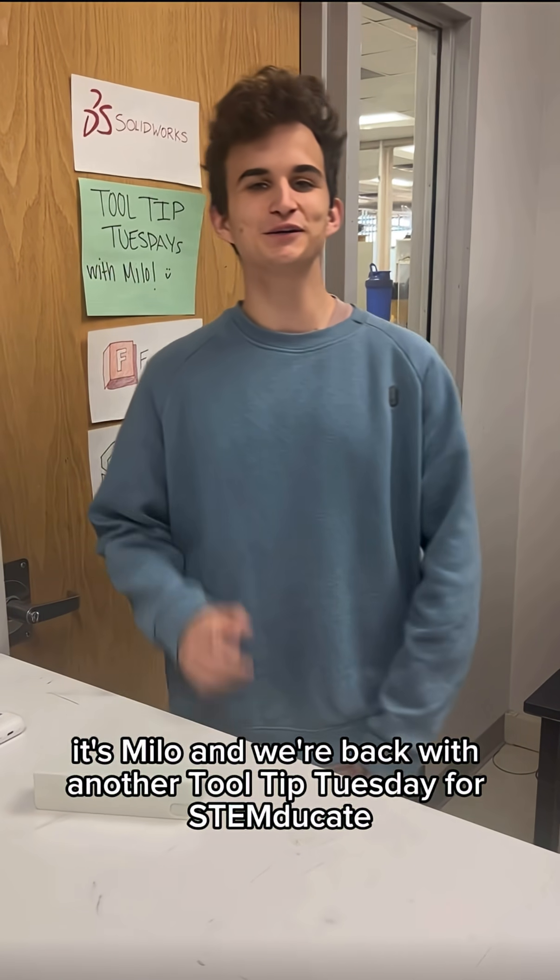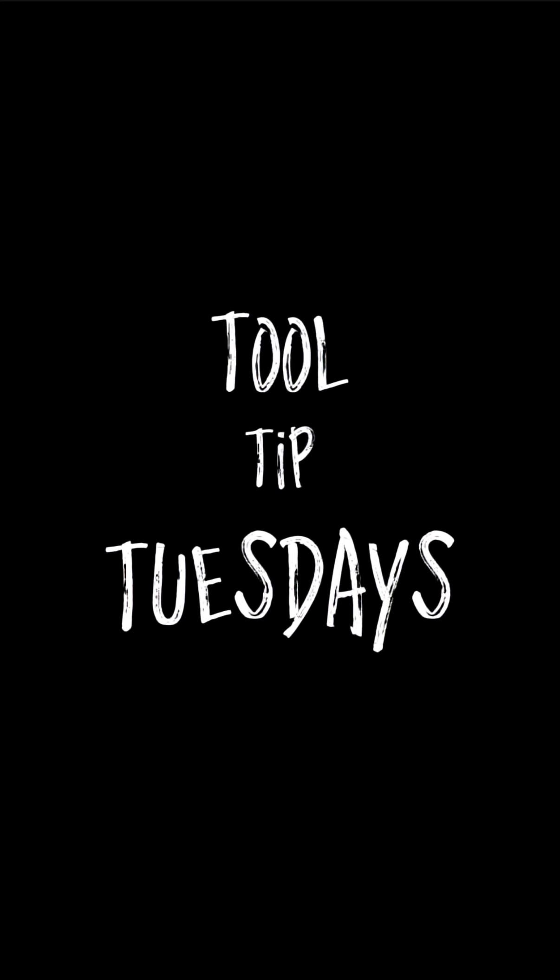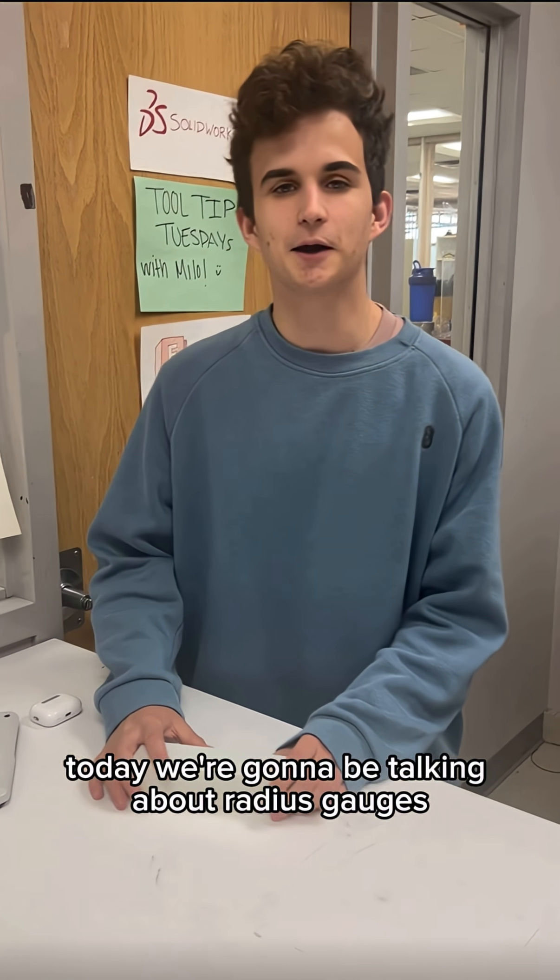Hey guys, it's Milo and we're back with another Tool Tip Tuesday for STEMGK. Today we're going to be talking about radius gauges.